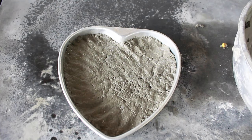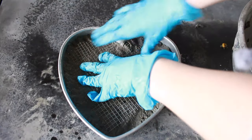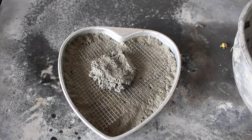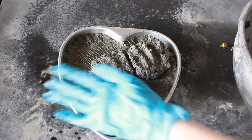Once I put a decent layer of Papercrete in, I placed the wire mesh that I'd cut into a heart shape on top, just to give a little bit of added strength. I then went in with another layer on top of that to encase the mesh and fill up the mold.